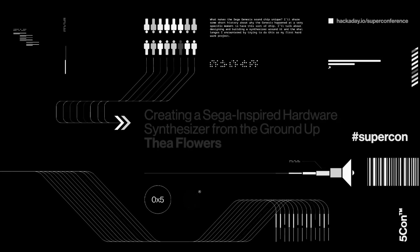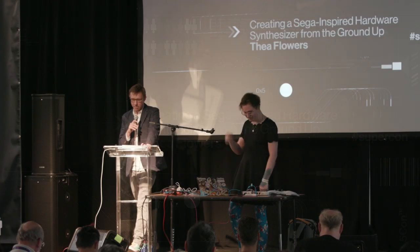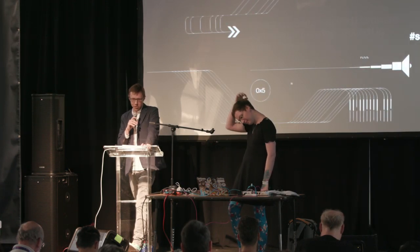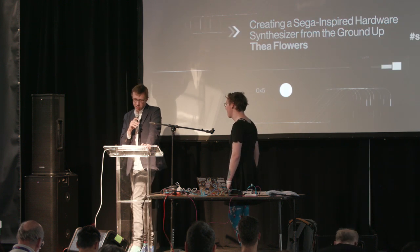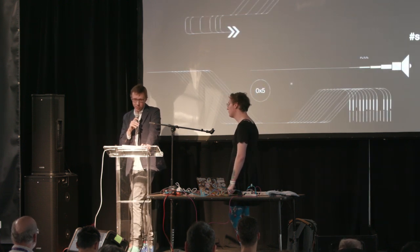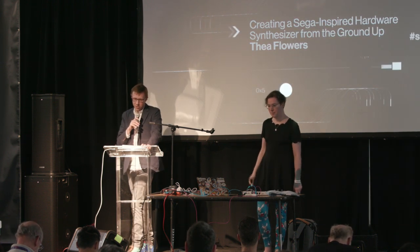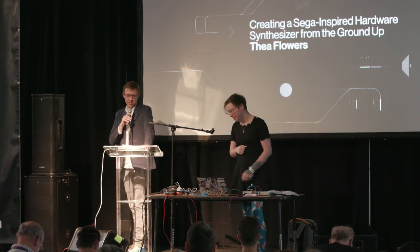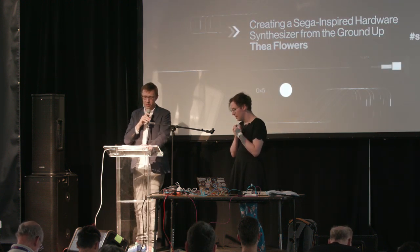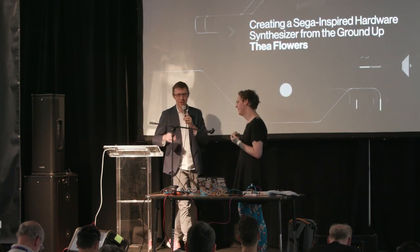Our next speaker is an open source advocate, software engineer, and maker. While she's spent most of her time with the Python community the last year, like many of us, she's been learning to design and create synthesizers. Her talk today showcases a project where the goal was to build a Sega-inspired hardware synthesizer from the ground up. Please welcome to the Super Conference stage, Thea Flowers.